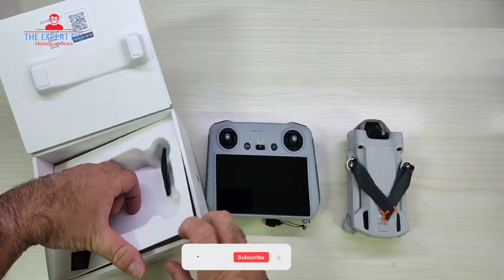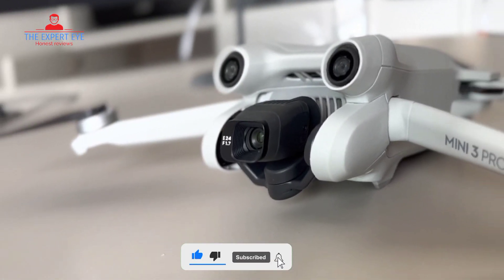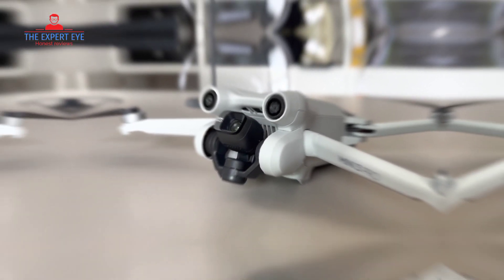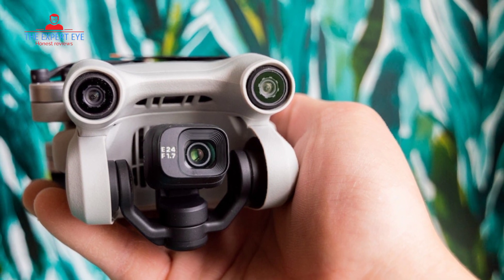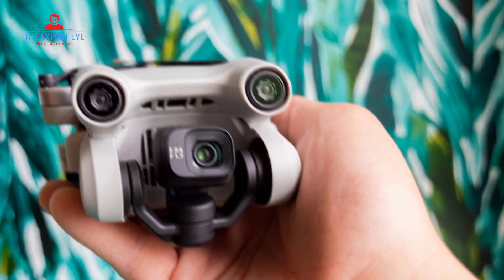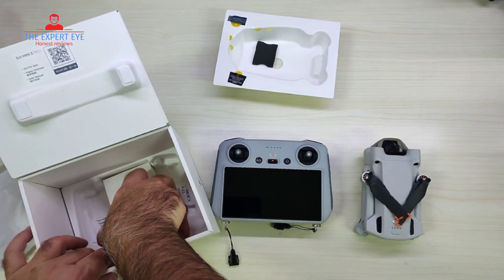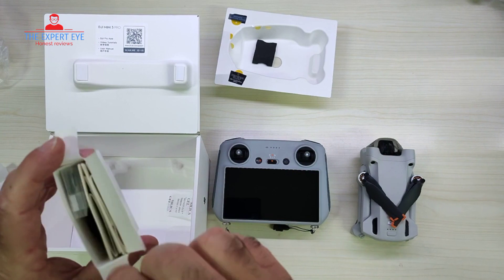Before we get into the nitty-gritty details, let's talk about the design and portability of the DJI Mini 3 Pro. Weighing in at just under 249 grams, this drone doesn't require registration in most countries and regions, giving you a hassle-free flying experience. The foldable and compact design makes it incredibly easy to carry on any adventure, whether you're hiking up a mountain or traveling to a new city.